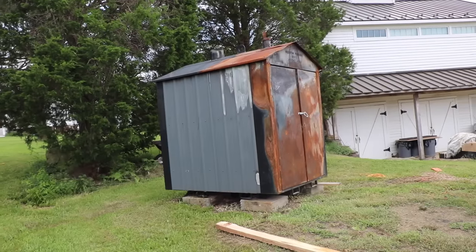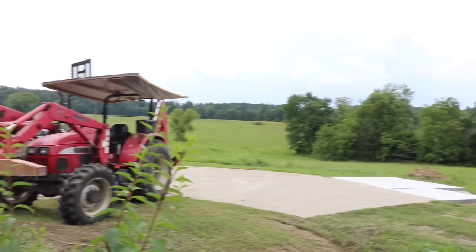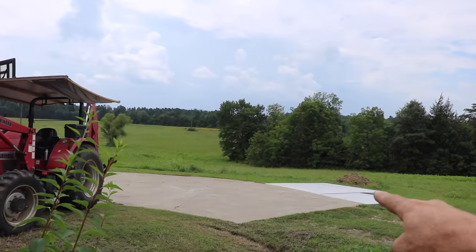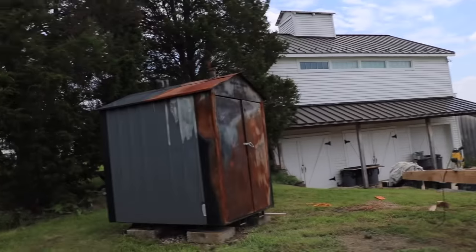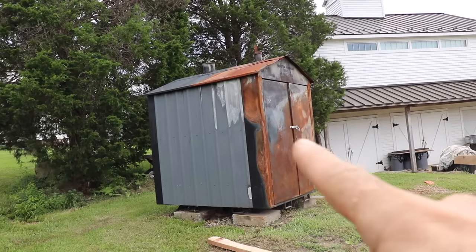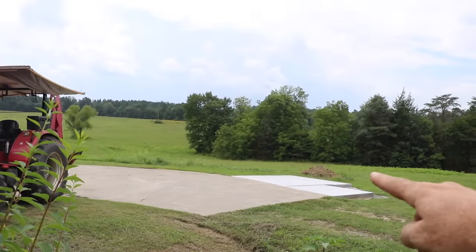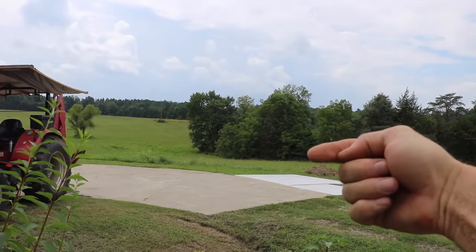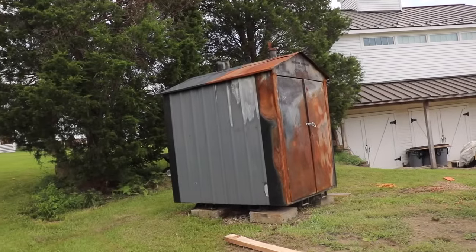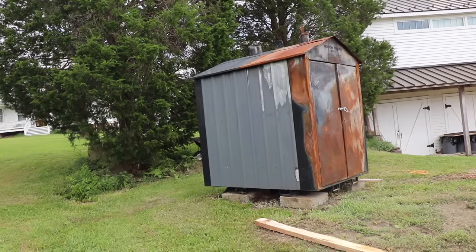One of the tricks to moving this boiler — it doesn't look like that big of a deal, it's right here and I'm moving it to right there. The problem is it needs to turn around. This side is the door, this side is where you load it. So once it's over there, the door needs to be facing this way. I'm going to get it on those skids, spin it 180 degrees, and then drag it over there.